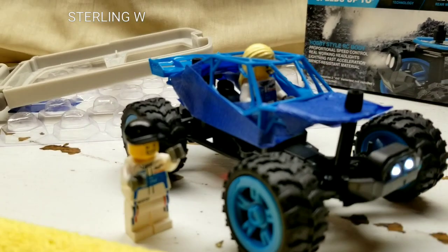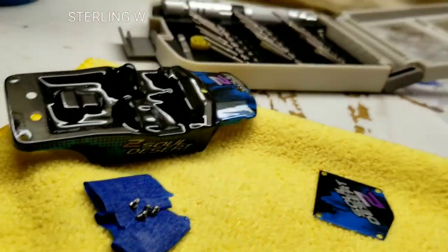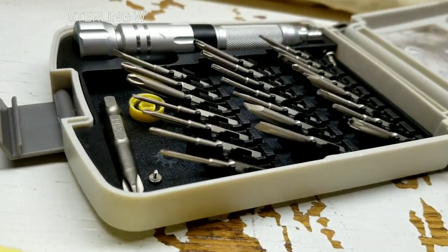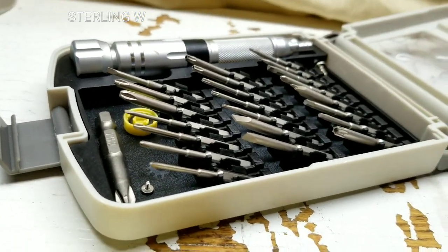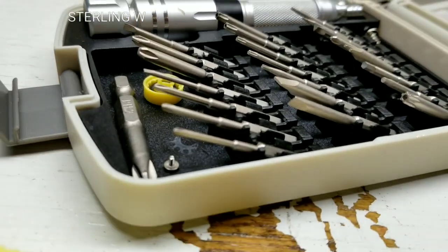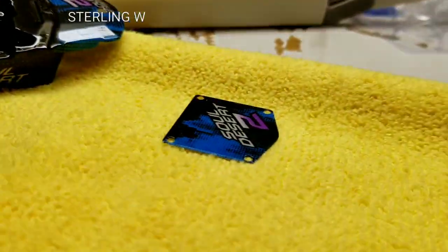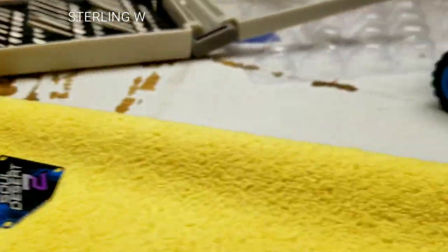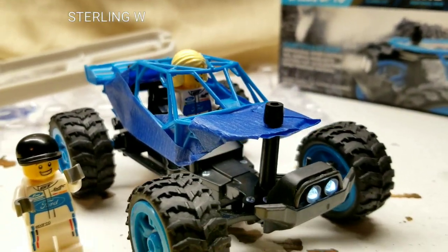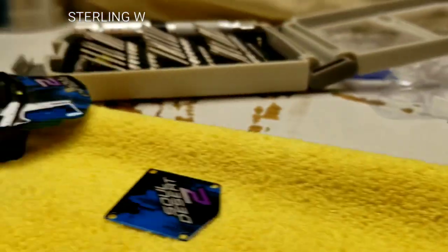Quick update: I basically took off the shell, which is very simple. You just use a precision screwdriver set or an eyeglass screwdriver set — it needs a tiny little Phillips screwdriver. I took off the top shell and basically put in my Lego characters, which I thought was pretty cute, because I figured I could probably fit a Lego character in there.